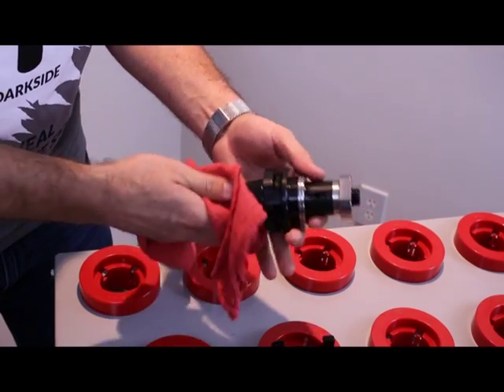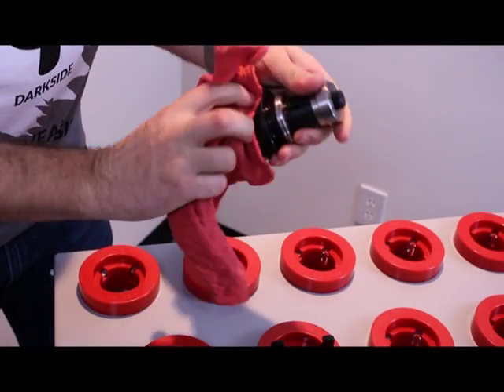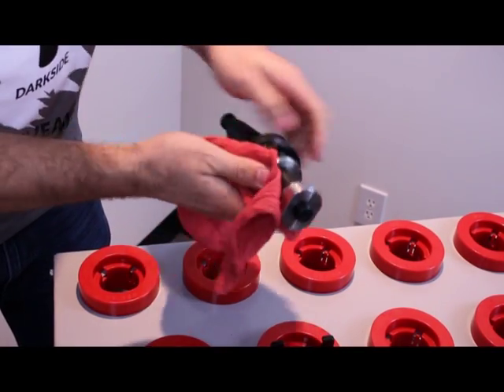Then using a dust-free cloth, wipe it down to remove any dirt, dust, chips, or particles still left on your tool holder.